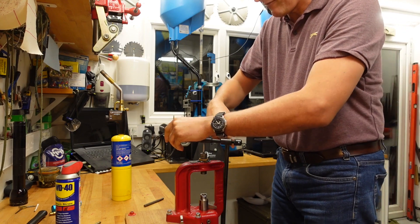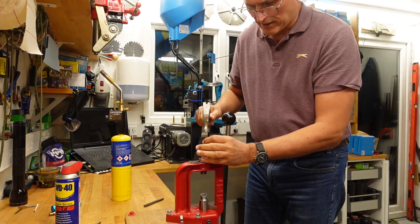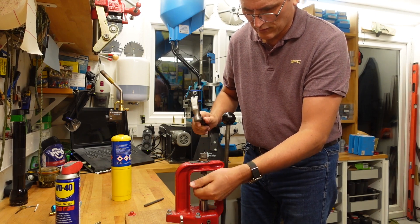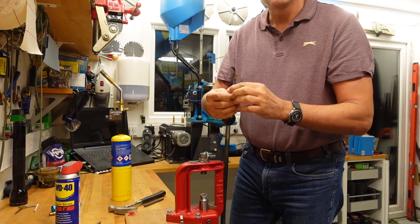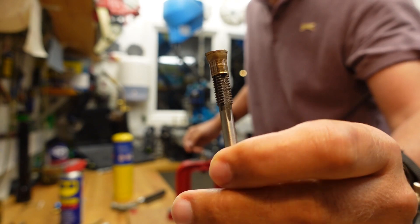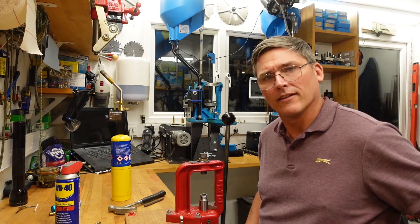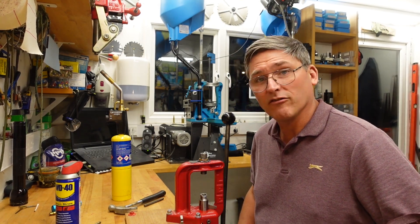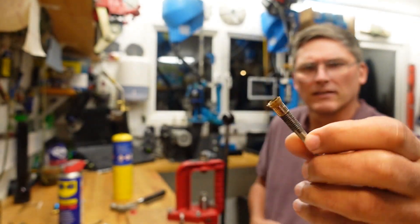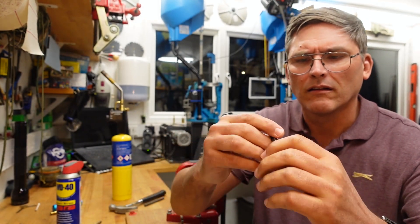I wonder whether that bit of brass is twisting — that strikes me as very odd. I think I'll just gently tap this. And there it is! Well, that was easier than I thought — we're going to have a very short video. I just twisted it in, this clearly started spinning, and then out it came.